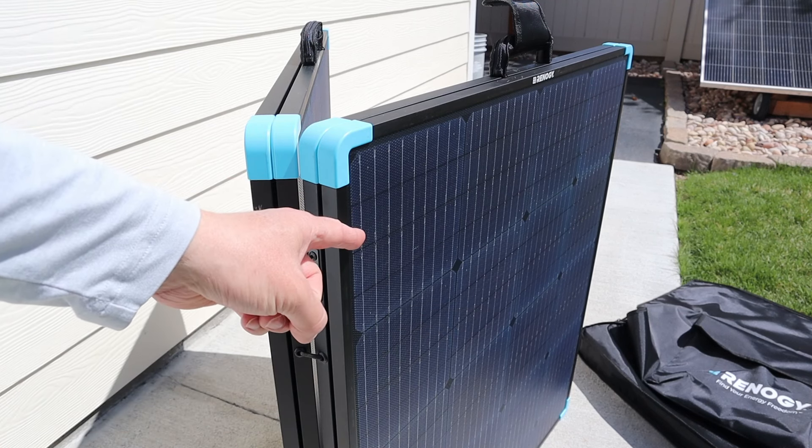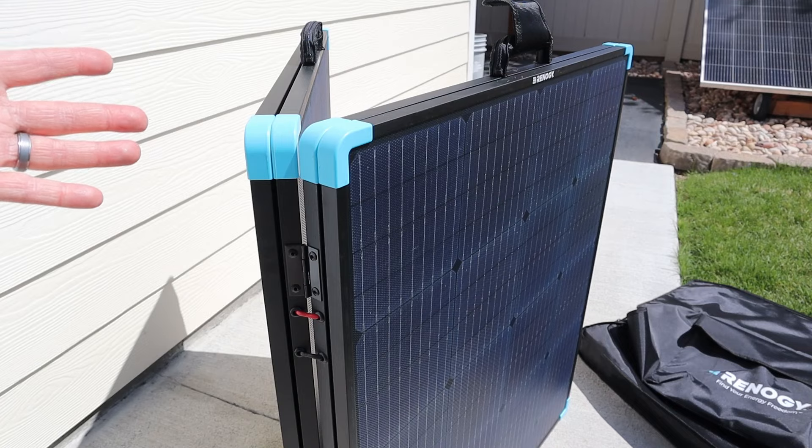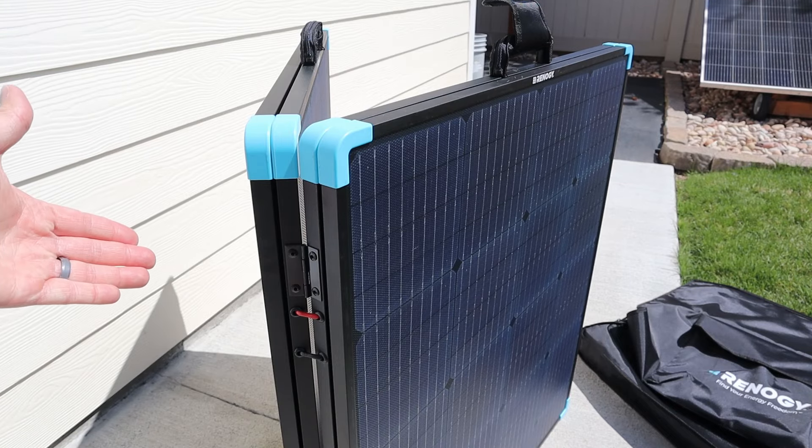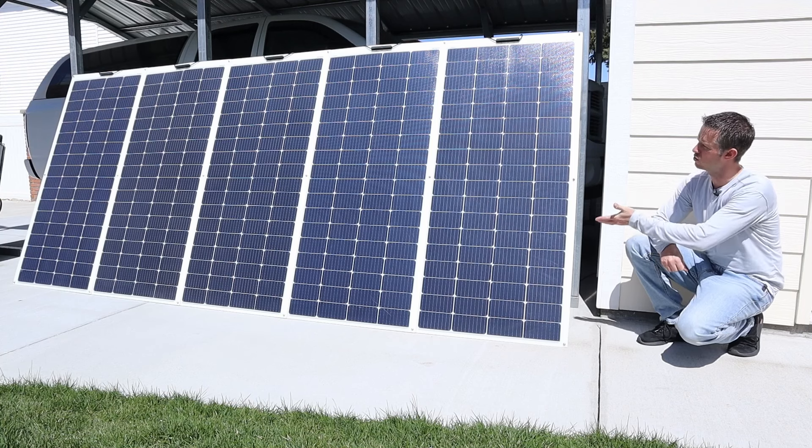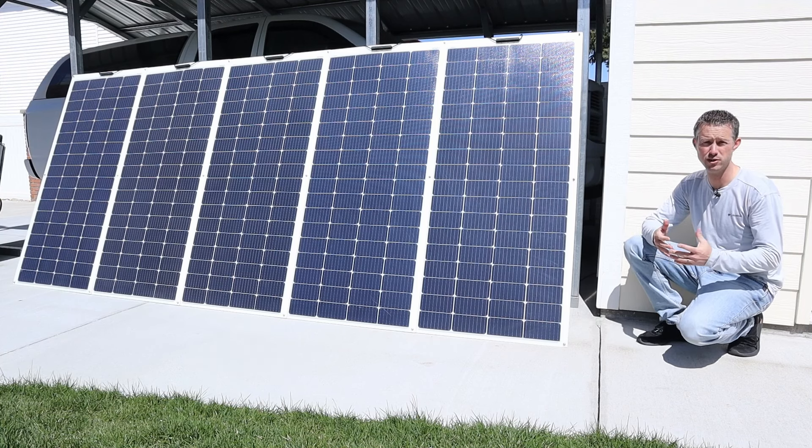This is an ETFE solar panel with a fiberglass backer board, and it's somewhat of a hybrid, so it's rigid but also lightweight. Now if anybody's curious about the ETFE coating on Renogy solar panels and its durability, well I've been doing a test.